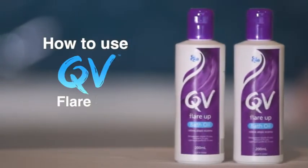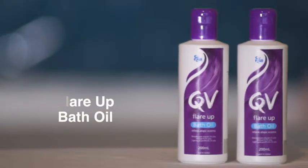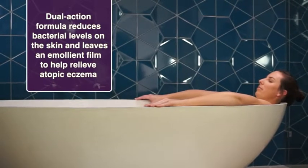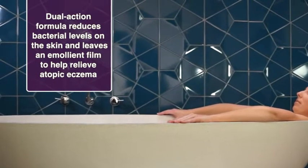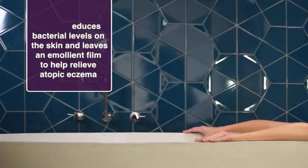Welcome. This how-to video on QV Flare-Up Bath Oil is proudly brought to you by QV. QV Flare-Up Bath Oil is an effective antibacterial cleanser with moisturisers, ideal for large areas of skin and young children above 6 months of age.